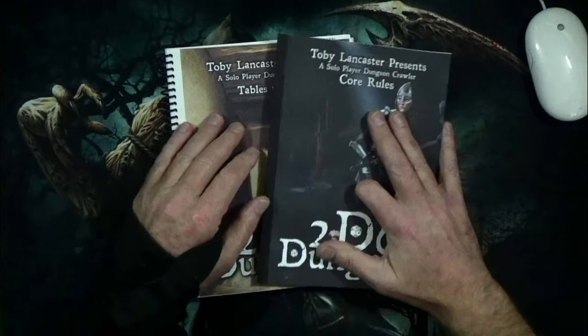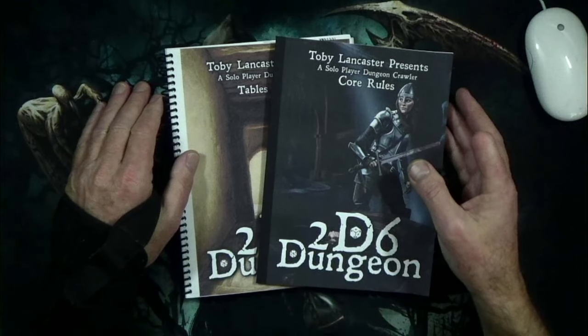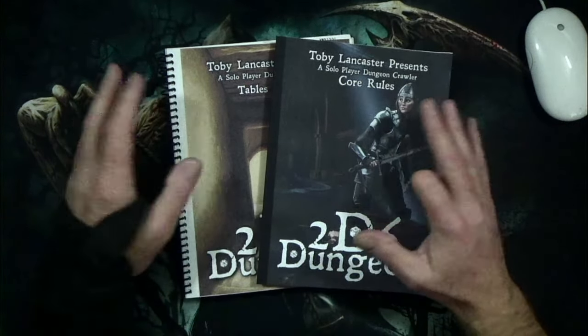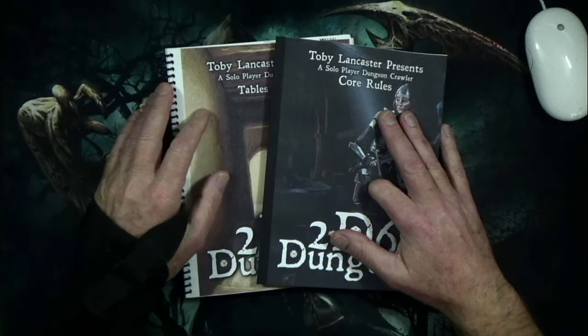Doing this was just a good couple-hour project of looking everything over, printing it all out, and just having a good time with it. So thank you very much for watching, and have a great day. Bye.